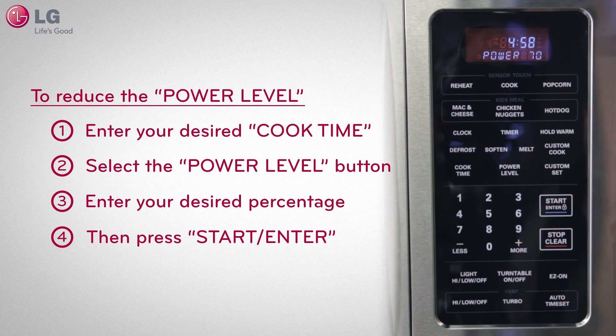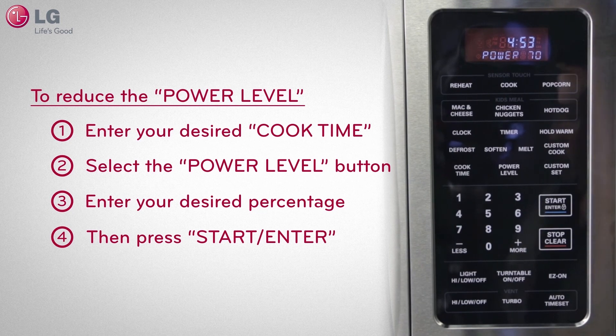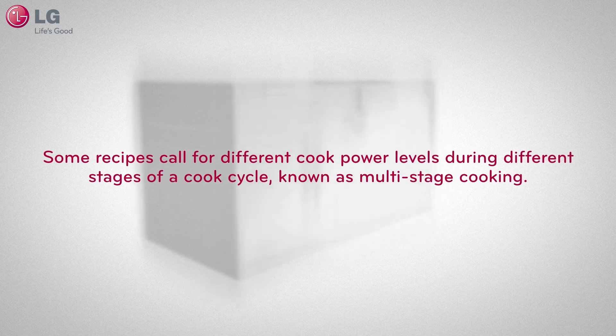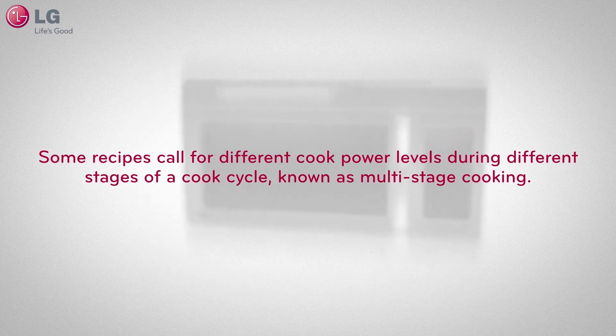When the cook time is over, the microwave will beep, notifying you that the cook cycle has finished. Some recipes call for different cook power levels during different stages of a cook cycle, known as multi-stage cooking.